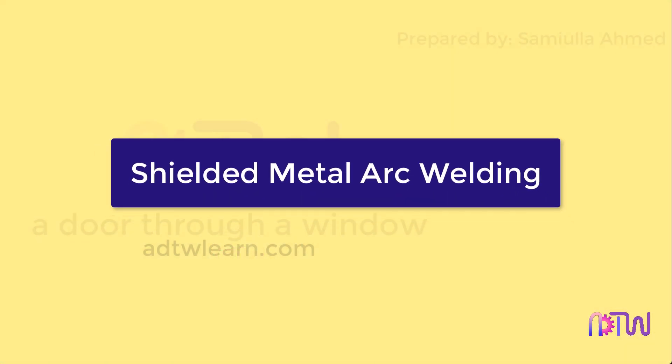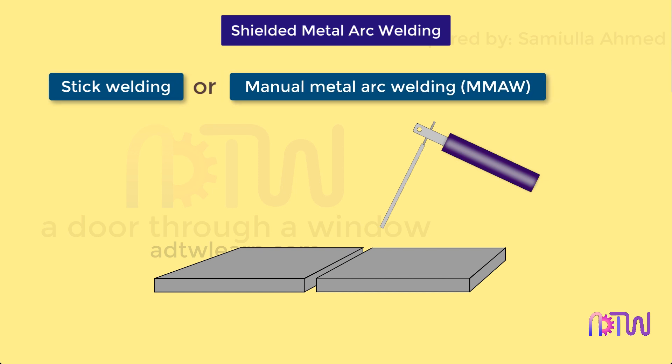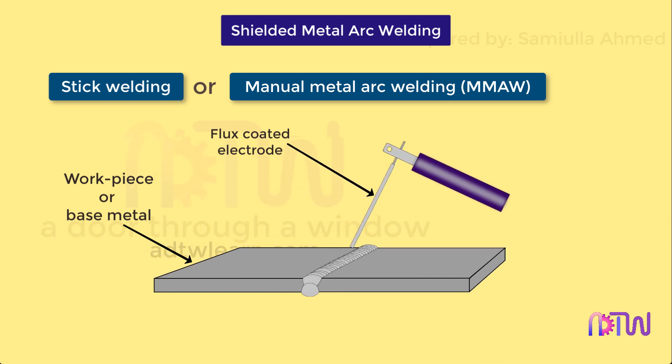Shielded metal arc welding is also referred to as stick welding or manual metal arc welding, in short MMAW, in which an arc is struck between the flux-coated consumable electrode and the base metal to start the welding process. It is the most common type of welding process seen in any job shop industry.